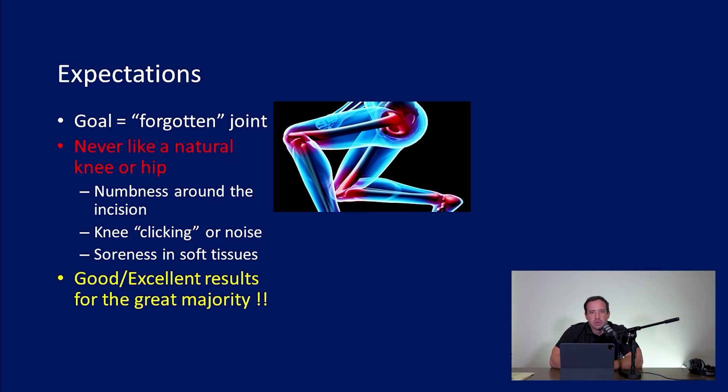This is not recreating your joints when you were 18 years old. You'll notice numbness around surgical incisions. Knee replacements may click or make some noise. Hips or knees may have soreness in the soft tissues. So even though the joint has been replaced and we put in artificial parts to restore areas damaged by trauma or arthritis, this is never like a normal joint. However, for the overwhelming majority of patients, the results are really excellent — excellent relief of pain and a much improved lifestyle.